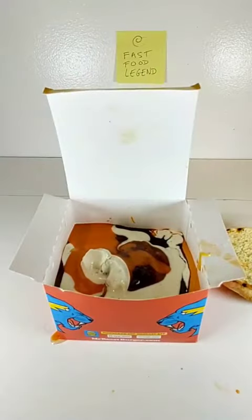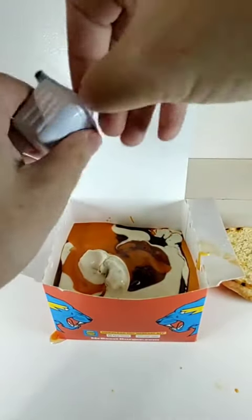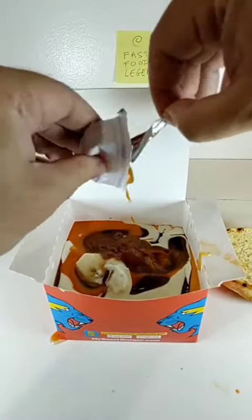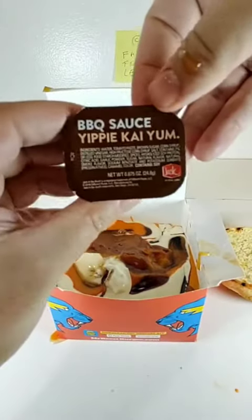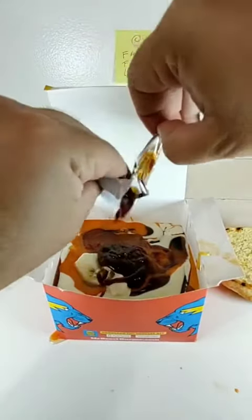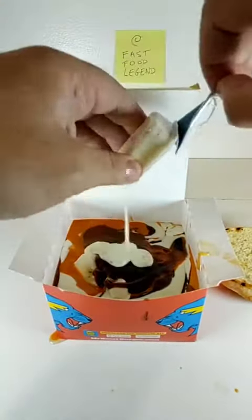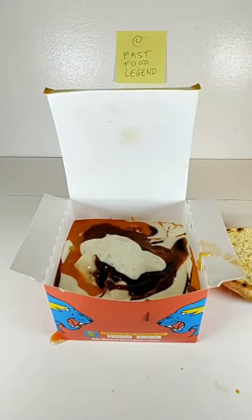Add a pack of Jack-in-the-Box Pancake Syrup. Add a box of Burger King Sweet and Sour Sauce. Add a pack of Jack-in-the-Box Yippee-Kai-Yum Barbecue Sauce. Add a pack of Chick-fil-A Garden Herb Ranch Sauce. Add a pack of McDonald's Honey Mustard.